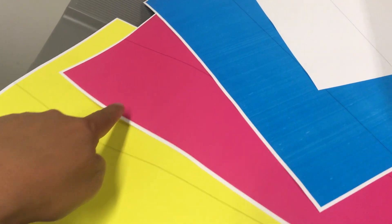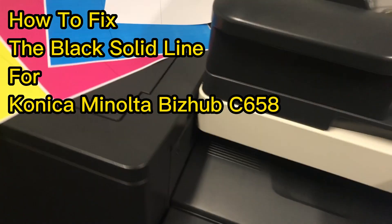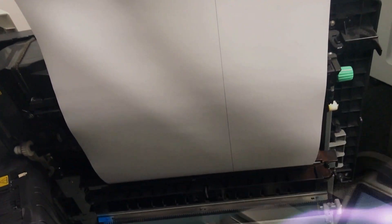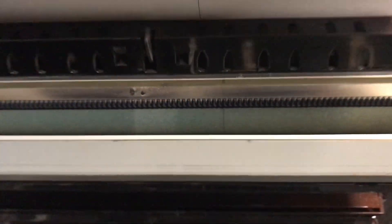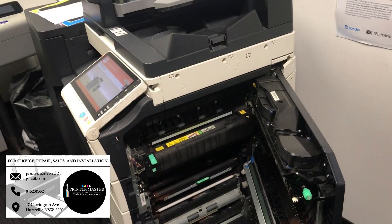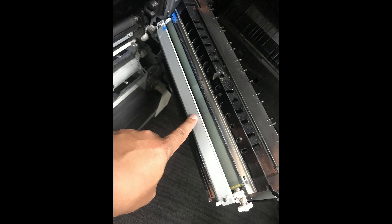Hello guys, I have a customer and they complain every time they print there's a solid line. As you can see on the image I'm showing here, I open the right hand side cover and I measure. As you can see, there's a solid line on the transfer roller — I'm pointing out the line here on the transfer roller.